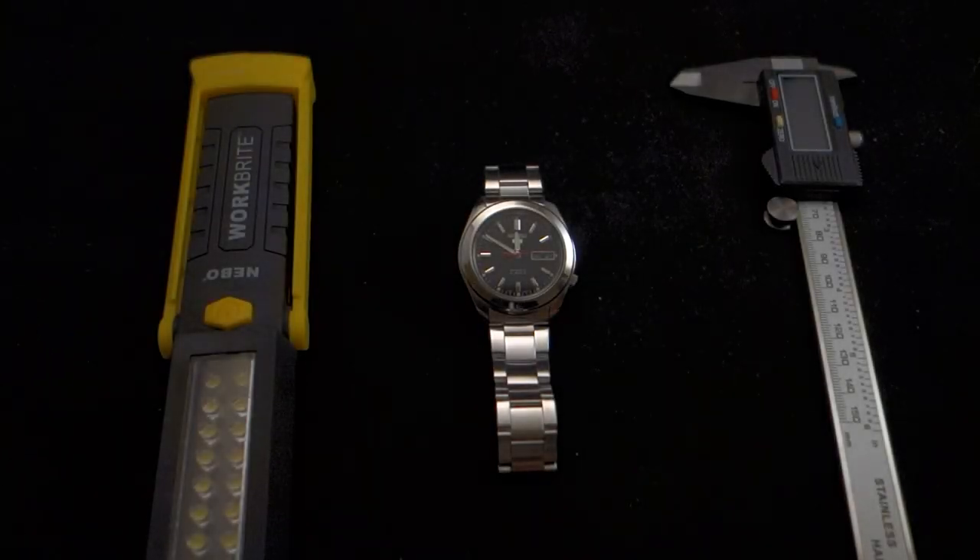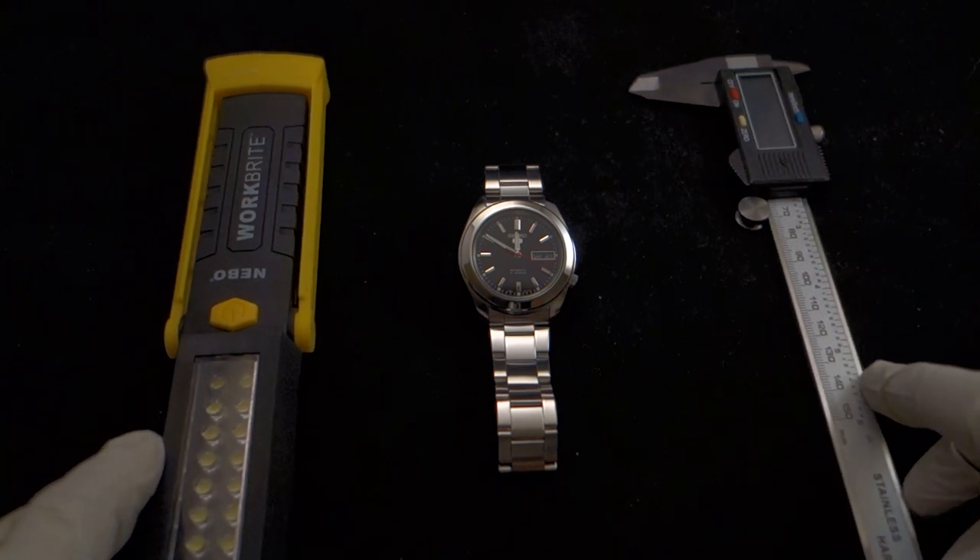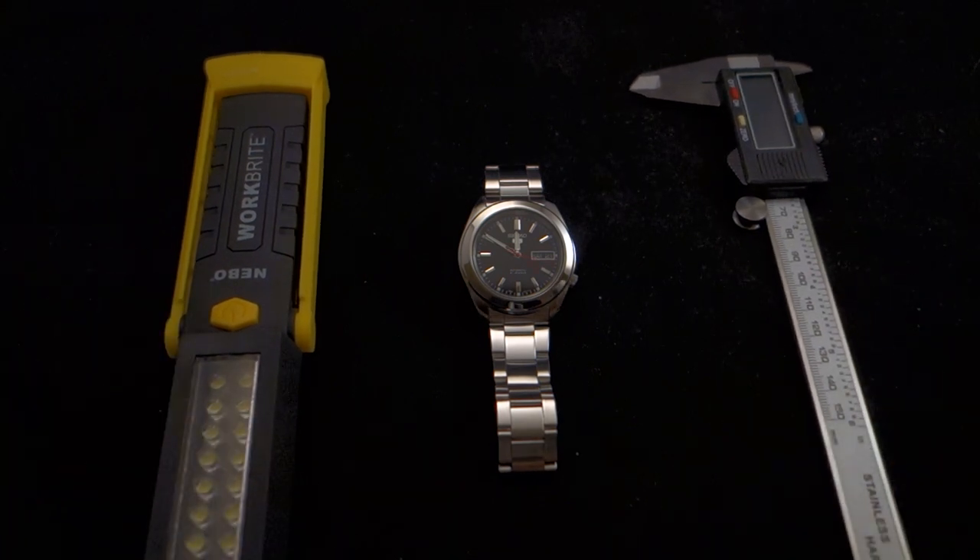Hey guys, my name is Kurt and this is Minute Watch. This is a new channel for me — I have another channel called Minute Stop where I ride motorcycles around with my friends and we accidentally do stupid things. I've had a love for watches for a long time and in about the past two years I started buying more of them. I figured, why not make a channel devoted to watches, give a little bit of reviews and some insights, and maybe offer more information than other reviews have done.